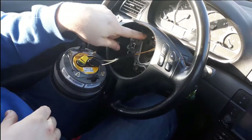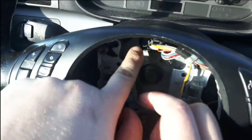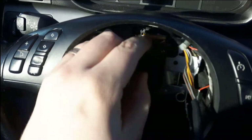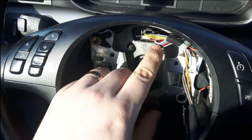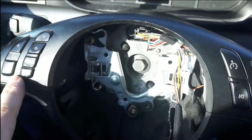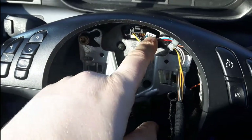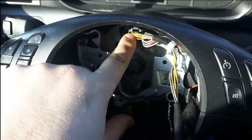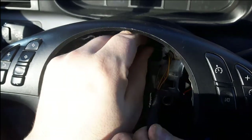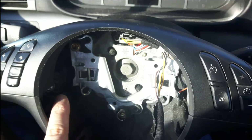Here are the wires — the blue, white, red, and gray ones come from the multifunction trim piece with the buttons to the back of the plug right there. The center plug is the airbag plug, so you'll need to make sure you have that. To remove this, just remove that plug.